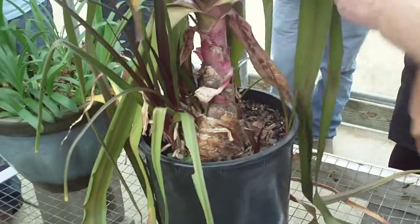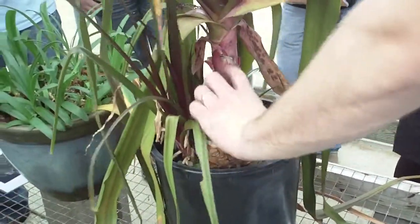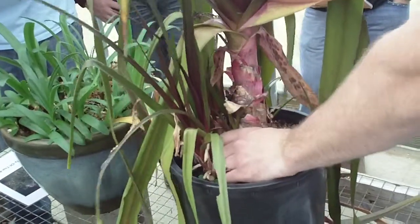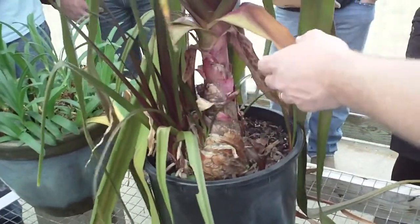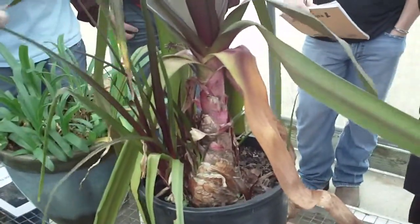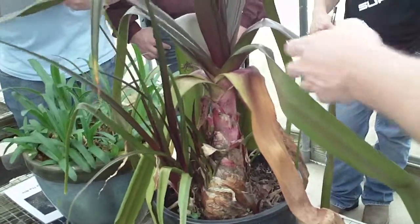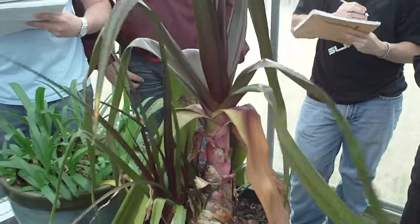One easy way to tell Crinums are these large bulb structures, really thick and very coarse. Then the foliage will be very much a droopy foliage. This is not just because this plant is dry or anything like that.